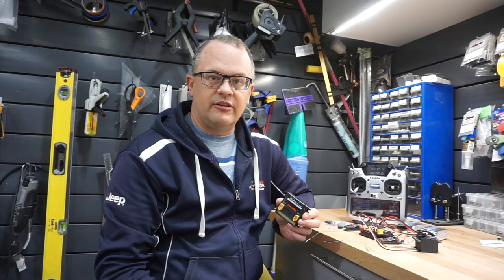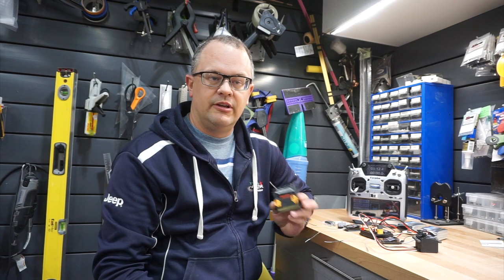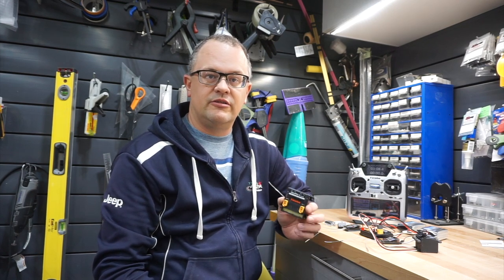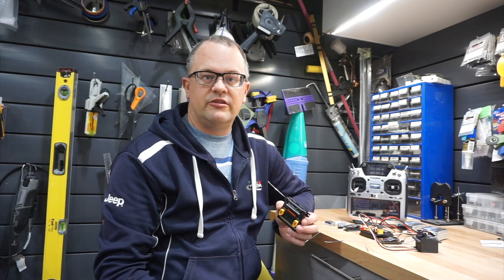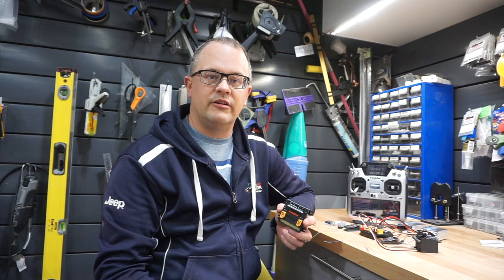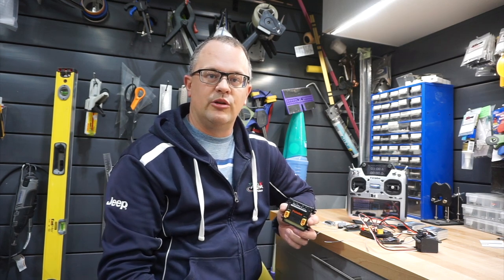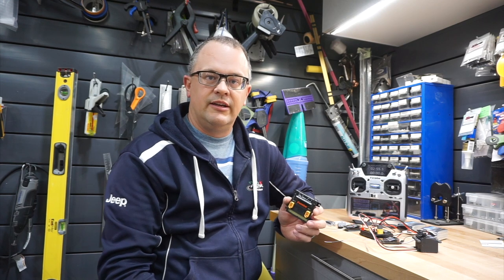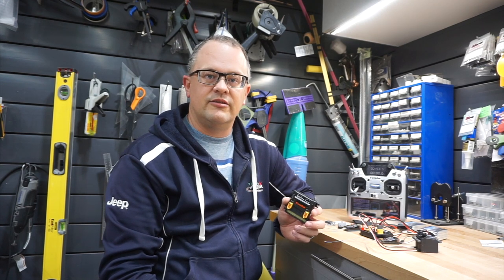So that's it in a nutshell on the Dual Power Hub from Futaba. I hope you liked the video, I hope you learned something. If you have any questions, comments, suggestions, or anything else you might want to see me do a review or setup video on, put it in the comments below. Always like and subscribe so you get notifications when I post content. Have a good night and safe flying!